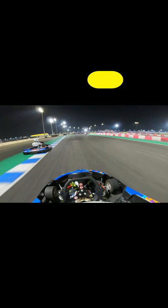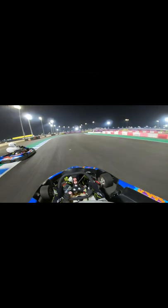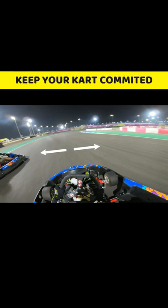Since you're coming from a long way back, you'll have to brake deeper into the corner to gain time under braking. As the gap to overtake opens up, it's important to keep the kart committed as you drive towards the inside edge.